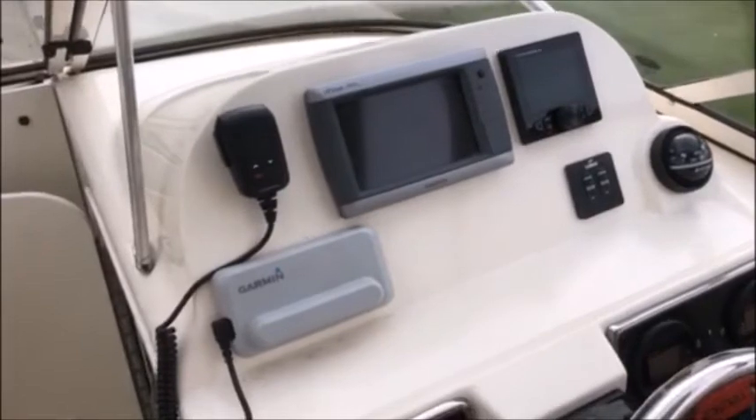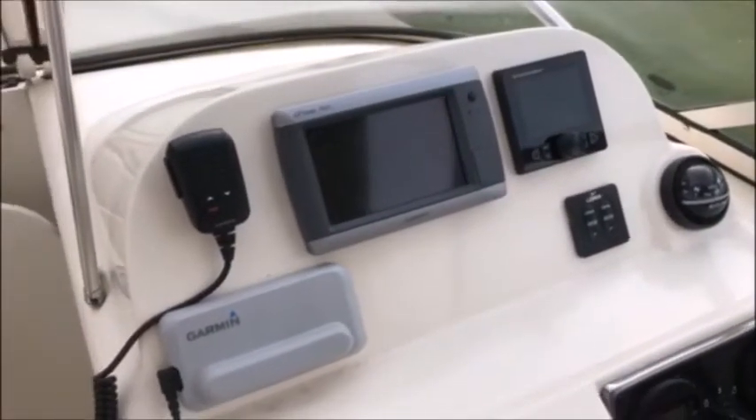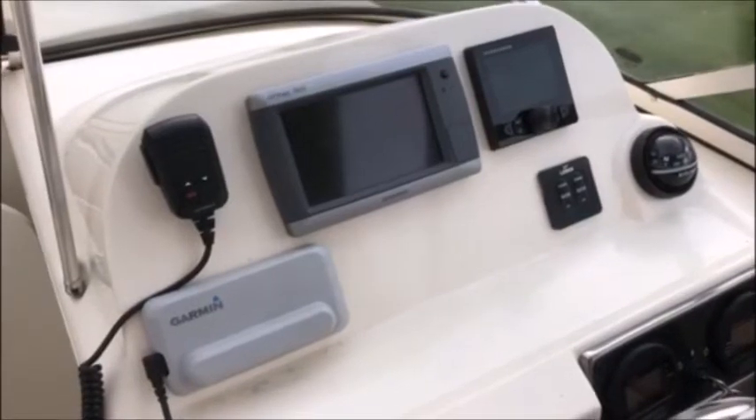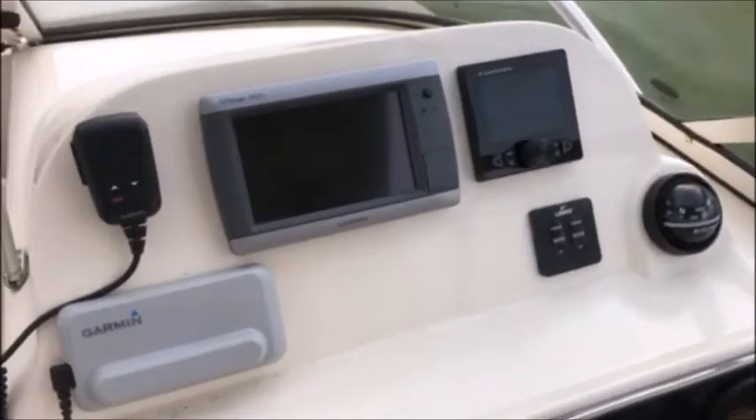Howdy folks, George Shively from South Shore Marine Electronics. This is our latest project and we wanted to stop in and show you. We've already completed it — just wanted to give you a look to see how things turned out.